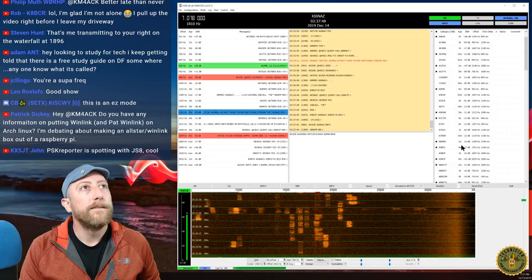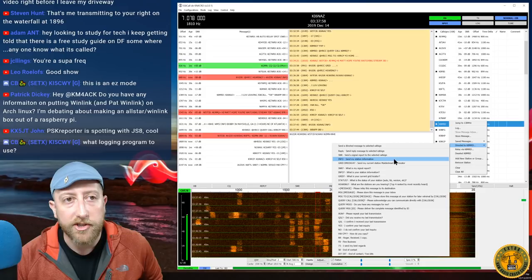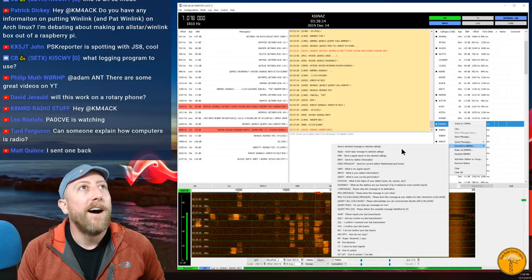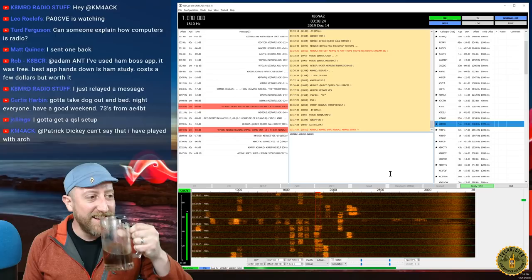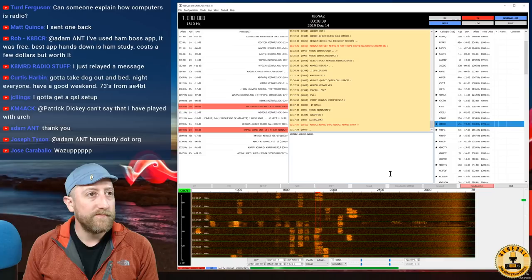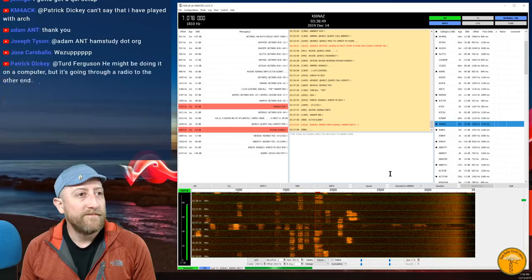Now let's do something with Mike K8MRD. I right-click on him, go to 'Directed message,' and ask for his station info. Oops — I accidentally sent my own info instead. That's okay — click the Halt button and it stops immediately. Good thing to know! Now I'll send 'Info?' to Mike — that's the correct directed command asking for his station information. We'll wait and see if Mike replies.